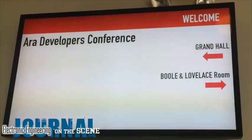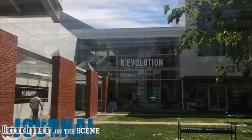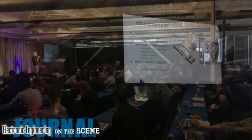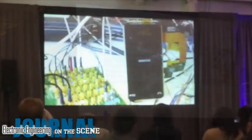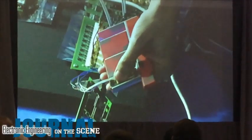The developers conference here at the Computer History Museum in Mountain View, California has been standing room only, packed to the brim with great information for prospective module developers, as well as the first ever demo of a prototype phone booting Android and locking those nifty modules into the endoskeleton. For EEJournal.com, I'm Amelia Dalton, and you've been seen.